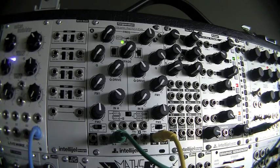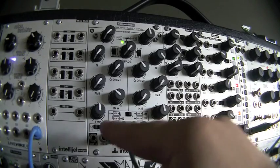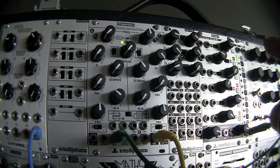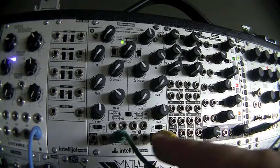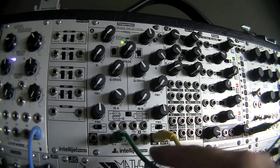Today I'm going to demo the new filter from Intelligel called the Corgasmatron. The original circuit design was from David Dixon. It's part of his 2164 series and it's been adapted for Eurorack with a bunch of extra features added. So basically it's two VCFs. Each VCF can be low pass, high pass, or notch. Linking the two filters together is a crossfade module, and there's also a switch for choosing series and parallel routing. All of the modulation controls and I/O are on the bottom.